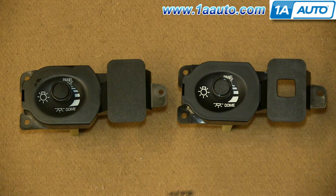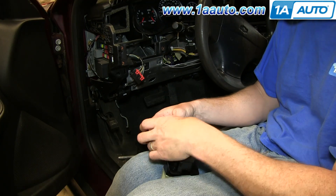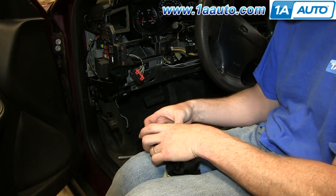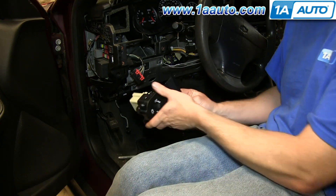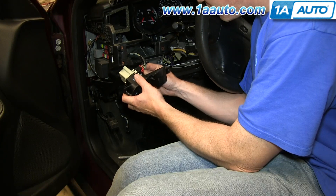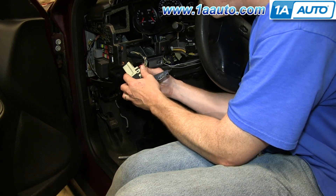Now your switch is free. On the left is our original part; on the right is the new part from 1A Auto. You can see there's a hole on the bezel — that's because the part from 1A Auto will fit cars with fog lights as well. The switches are the same and mount exactly the same; ours just has provisions if you have the fog lights. Our vehicle doesn't have fog lights, so we do the simple and inexpensive method of closing that hole out, which is just some black electrical tape. Put it on there and unless somebody really knows your car, they're not going to notice that little repair.